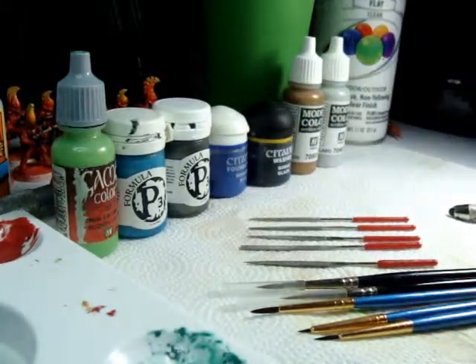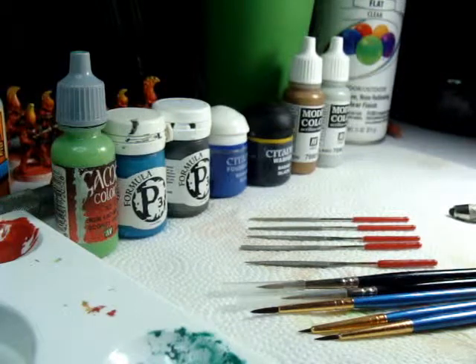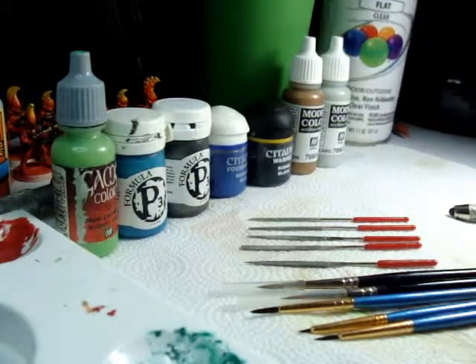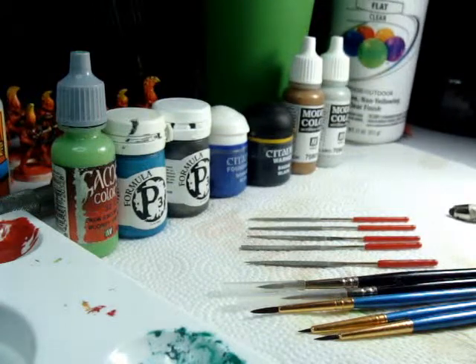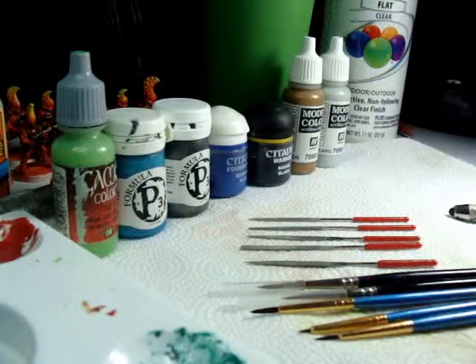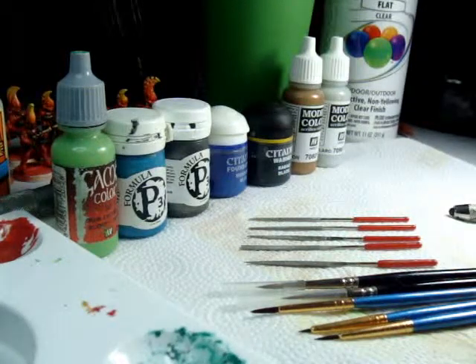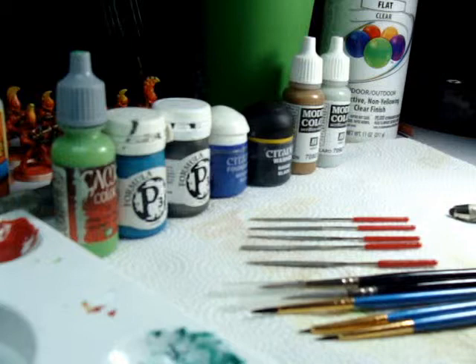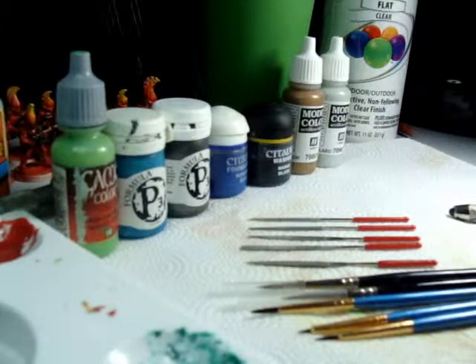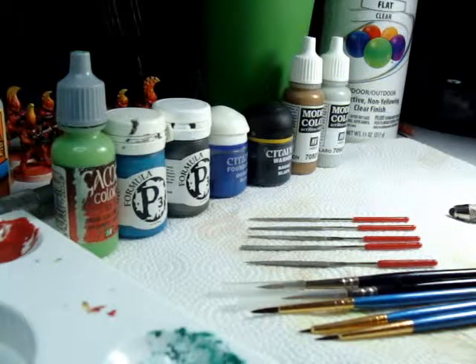Also, something I forgot for the beginner tutorial — a rattle can of clear coat. What you want is something that says flat, clear, indoor/outdoor — make sure it's protective. Don't be afraid to take a can and spray it on a box first to get used to it. Especially with primer, if you're not careful you'll get that grainy look, which is horrible and hard to get rid of. So take a cheap can and just spray it on some paper first to practice.